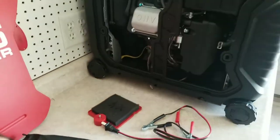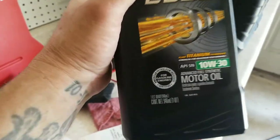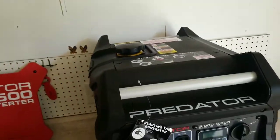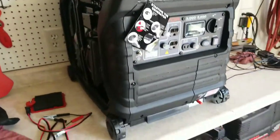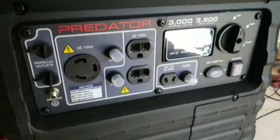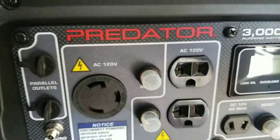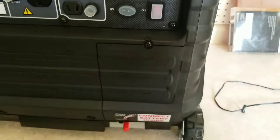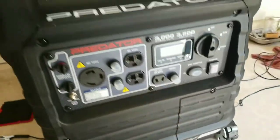I got some synthetic oil I'm gonna dump in here right now and we'll start it up in a few minutes. I thought I would show you the new purchase. It does have a battery - I gotta take the cover off to get to the battery, but yeah, I'm a little excited.